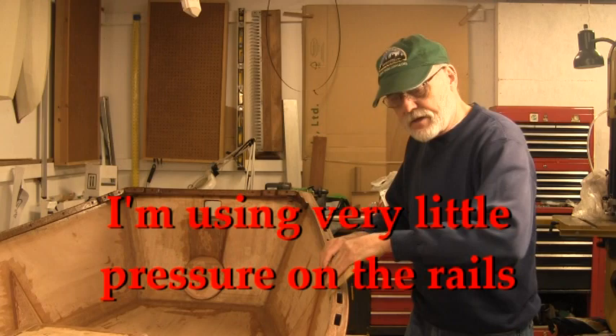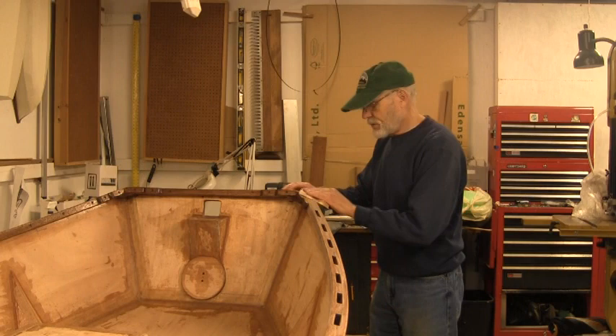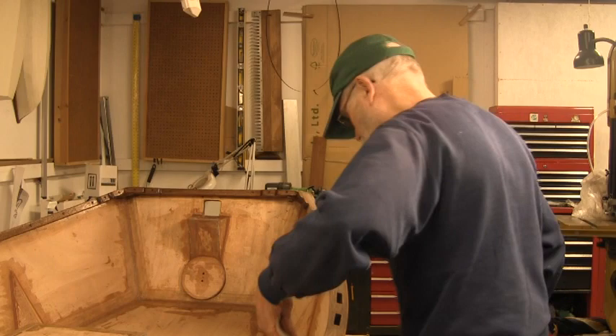It's the next day and the first coat is dried and cured. It brings up the hairs of the wood, so we're going to lighten it and sand it, then give it a good light sand down and do it again.